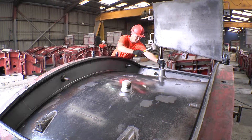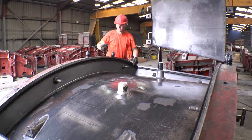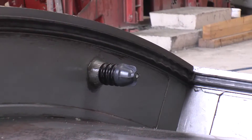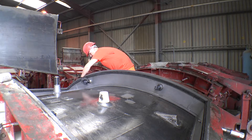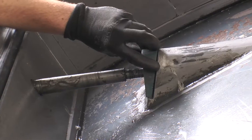Once the inspection has been completed and any alterations made, all other fixings are installed into the mould. These are installed after the gasket in order to allow sufficient room to knock the gasket into the mould groove during installation.